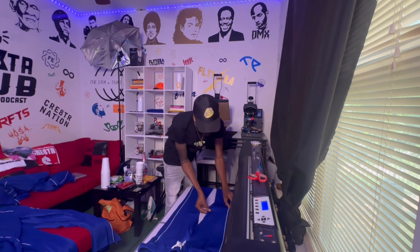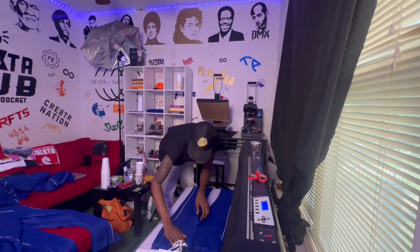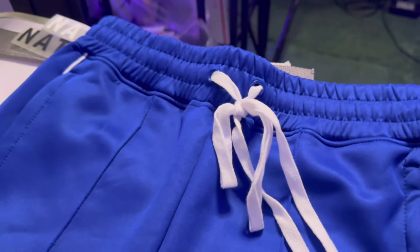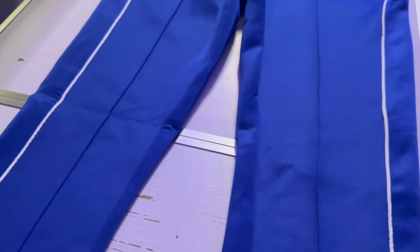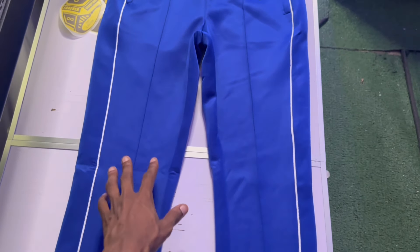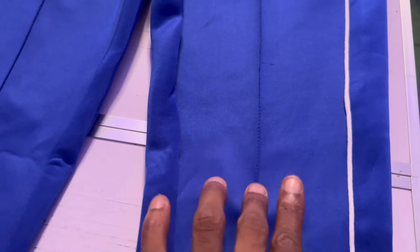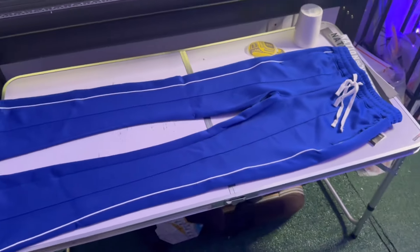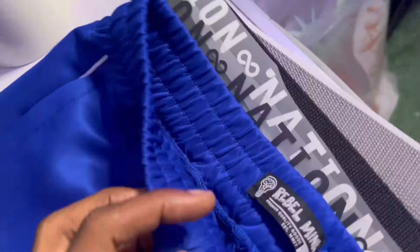They're definitely dropping on the website. By the time this video comes out the website will be up and the products will probably be listed and I should be dropping the links to everything. These are some nice track pants — look at them. Got the blue zipper, white strings, white piping, got the blue piping line down the middle. Most people that I've seen do this, they're gonna usually print either right here or you kinda gotta do something that's gonna go across this whole middle.